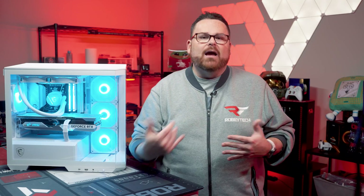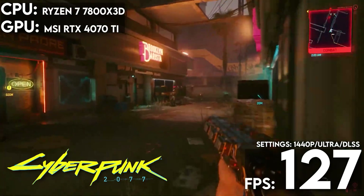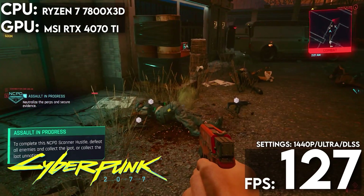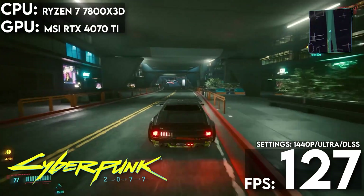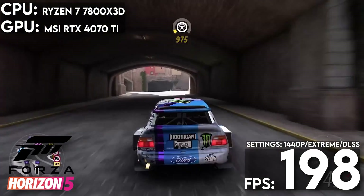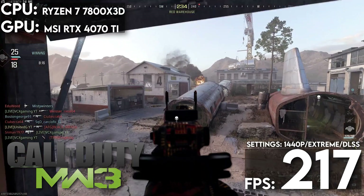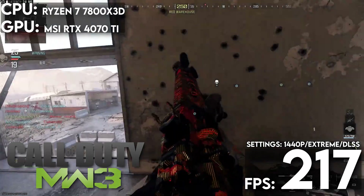Since we ended the thermals on gaming, let's talk about gaming performance. All tests ran at 1440p with DLSS active on balance when available. In Cyberpunk 2077, our Project Zero system ran at 127 fps with ray tracing cranked to ultra and ray reconstruction — aided by DLSS frame generation. In Forza Horizon 5 with settings at extreme and DLSS frame generation active, we saw an average of 198 fps. In Modern Warfare 3 with graphic presets on extreme and frame generation active, we saw an average of 217 fps.